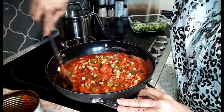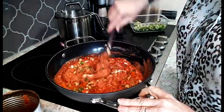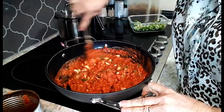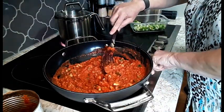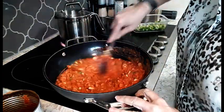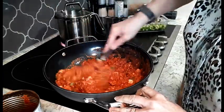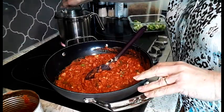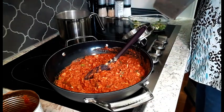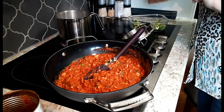This will take about 15 minutes to thicken up to the desired consistency. I have it on just between high and medium, so it will thicken — it's already thickening. Stir and it'll soften up your vegetables. Now our water is boiling, so I'm going to add in a handful of ptatoni noodles. Alexa, set a timer for 9 minutes.